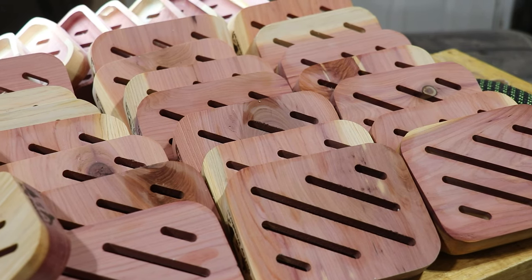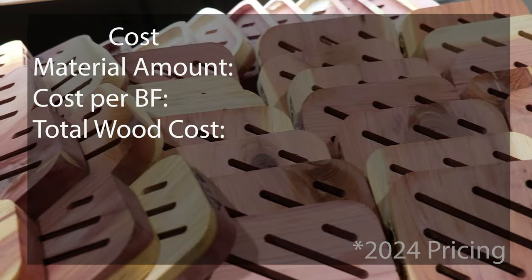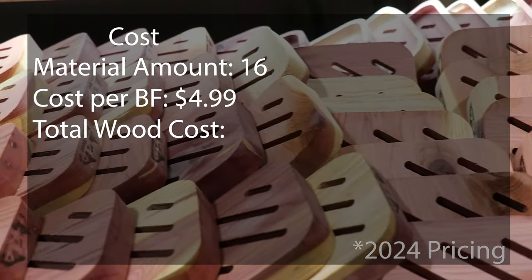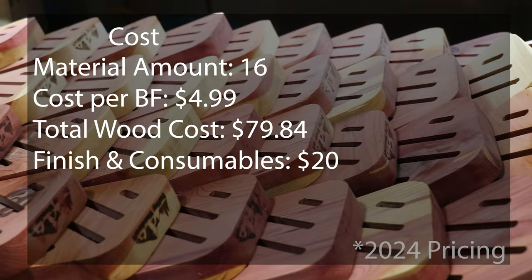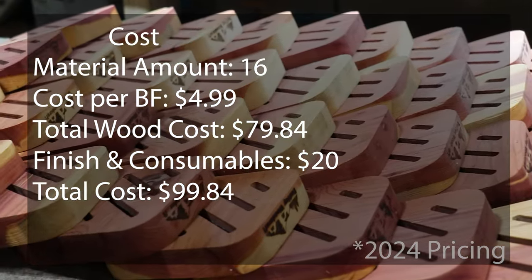For this project I needed to make 70 dishes to fulfill my wholesale order. I used about 16 board feet of material at a cost of $4.99 per board foot, which comes to a total of $79.84. Adding an additional $20 for finishing consumables, my total cost for this project comes to $99.84.